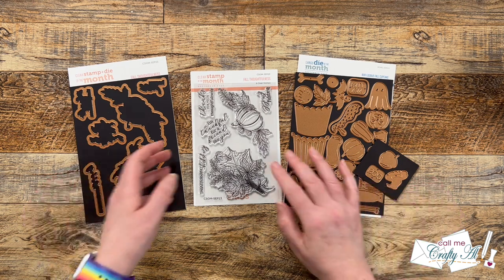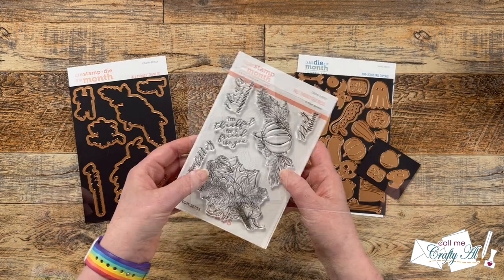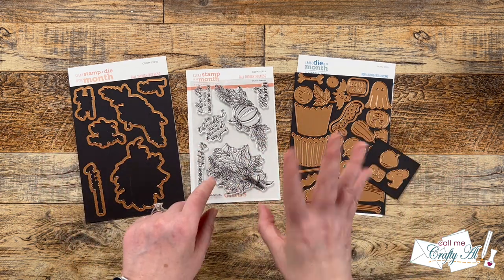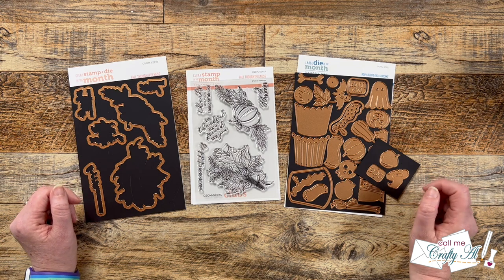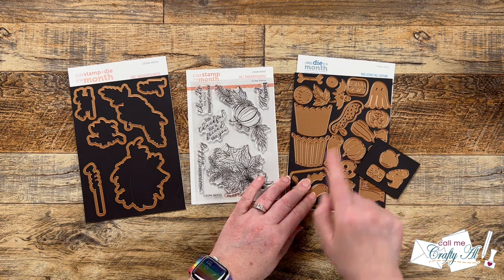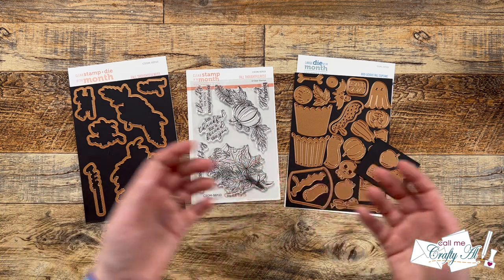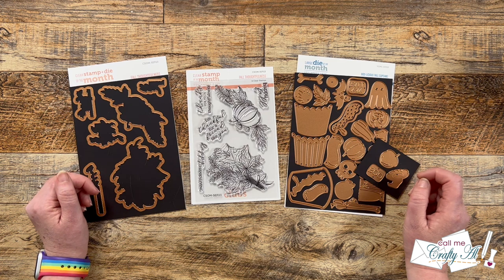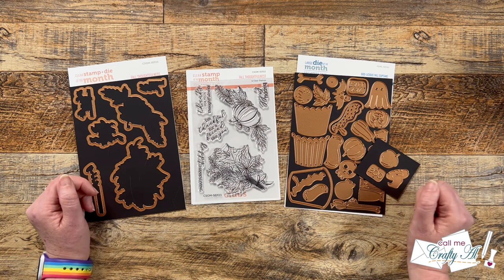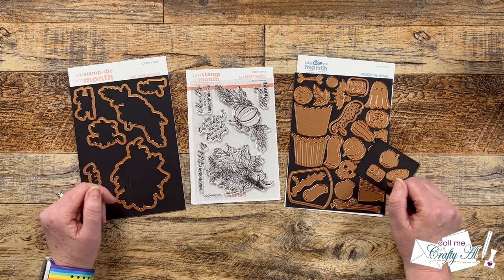When I saw the new Fall Thoughtfulness stamp set I knew I wanted to feature this little leaf and flower bouquet. Because I want to create a nice bright background that will make my uncolored image pop, I wanted to make my own stencil. To do that I'm going to bring in two leaves and the pumpkin from the cupcake stamp set — this is just to show you how you don't always have to build exactly what the kit is intended for. As I get into the process I'll tell you more about the products and tools I use, but as always if I leave you with any questions feel free to leave those in the comment section below.